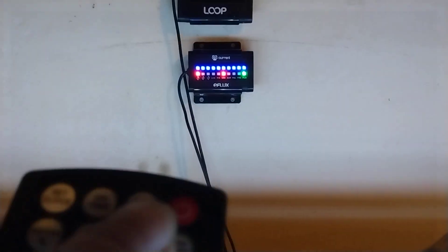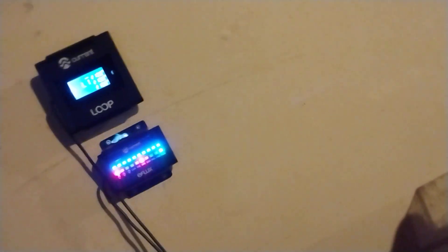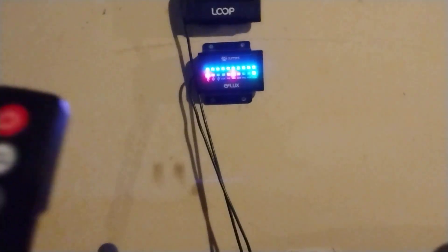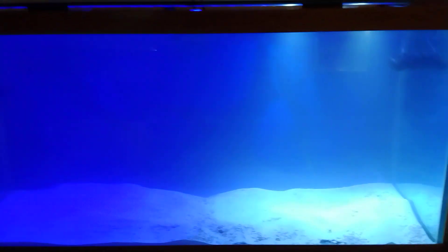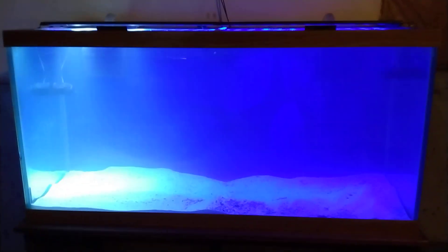Let me wake up the light and show you. This is day mode, and this is night mode. The nicest thing about this system is it actually simulates sunrise and sunset. You can also simulate a storm — and it's got two storm settings.